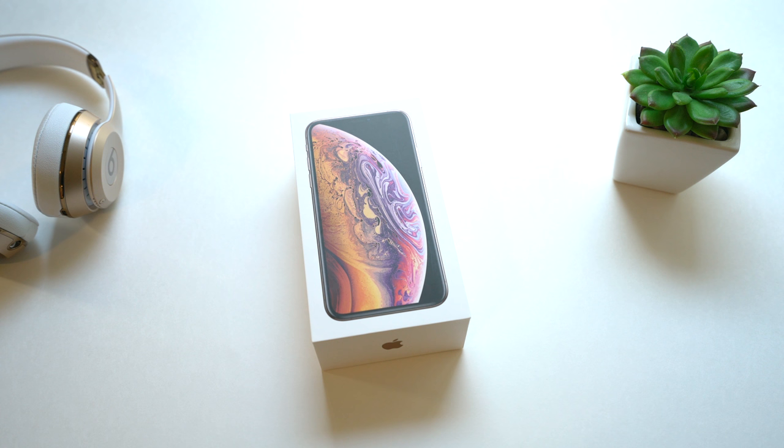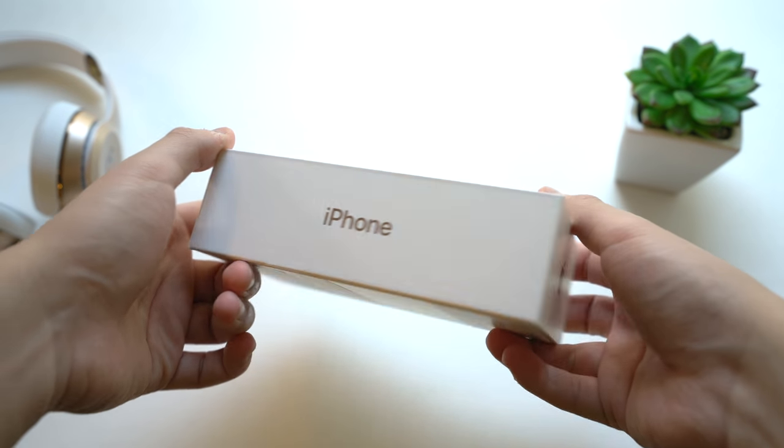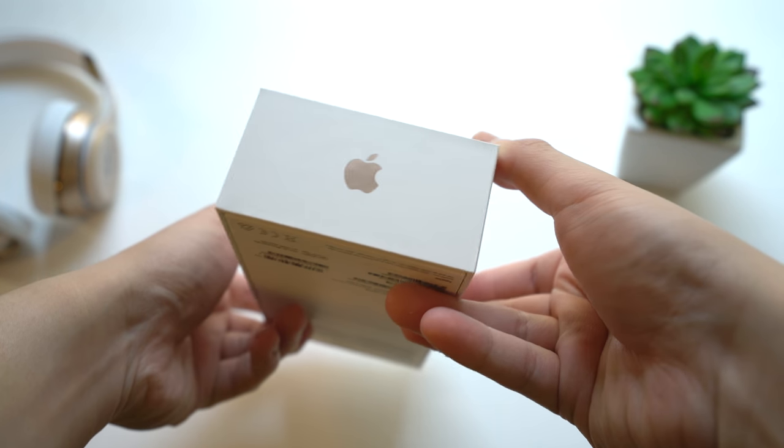Here's the box for the iPhone XS. It's nothing new — it's just the picture of the iPhone up front, the iPhone logo on the side, and the Apple logo in this shiny gold color.